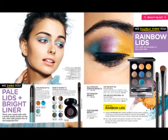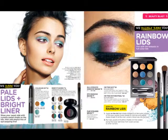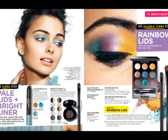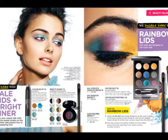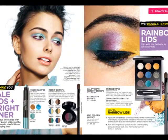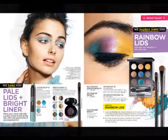The pale lids and bright liner, I think, is really cute. I have the Color Me In in wild blue, which I absolutely adore. But it's just not the same — it's a little bit too bright. It's not light enough to do it the way she did, but I can kind of play around with that and see what's going on.